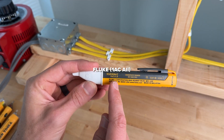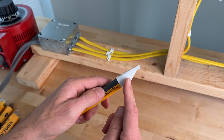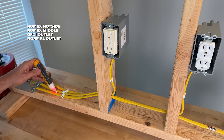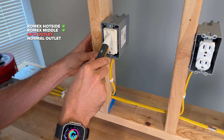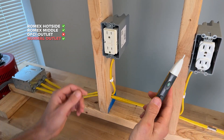The Fluke 1AC-8 A2 has a voltage sensitivity range from 90 to 1,000 volts. With a momentary press you'll get an audible alarm and a double flash of the red LED. Test one passed, test two passed. It doesn't really fit into the GFCI, so that's a fail. And duplex passed.